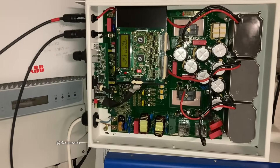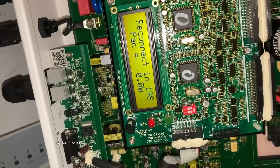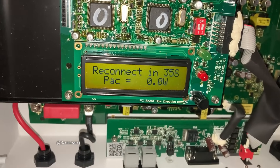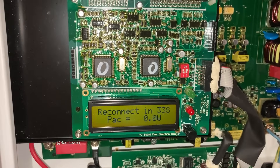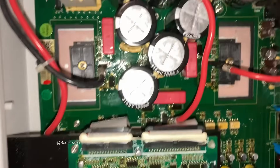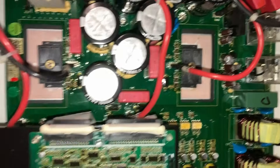Hey there, Boots Owen here. I'm testing this Solar River inverter that I repaired yesterday. It says 'reconnect in 19 seconds.' Not enough sun, so it's going to keep clocking up — it might come on or might not. And if it does, this video will be worth making.